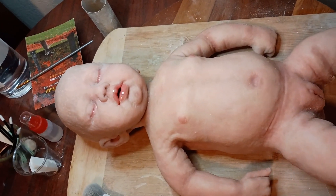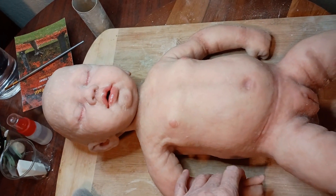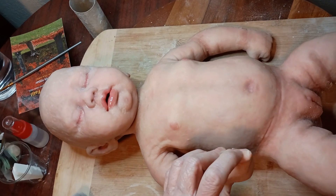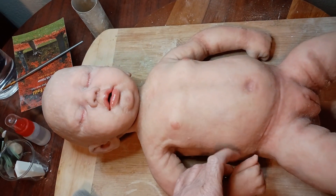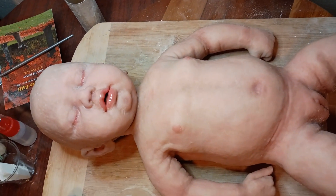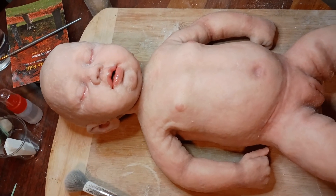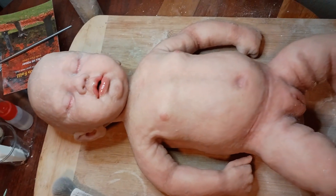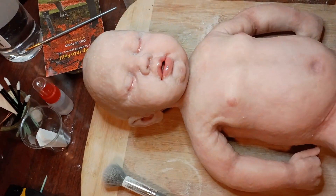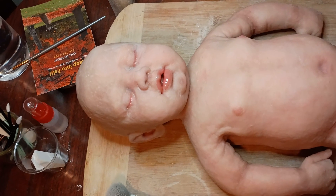The next thing I want to do is put some silicone paint on her nails and shine them up. That's it though — she's coming along. I'm real happy with her. She's turning out pretty.